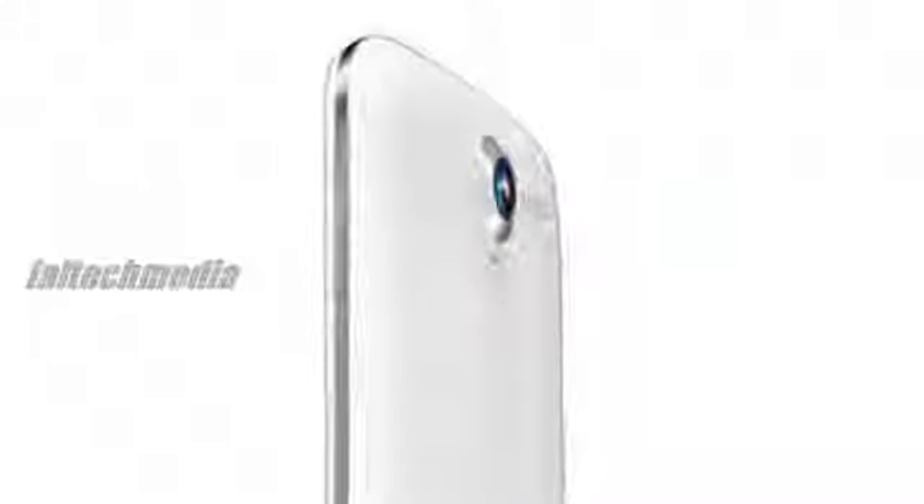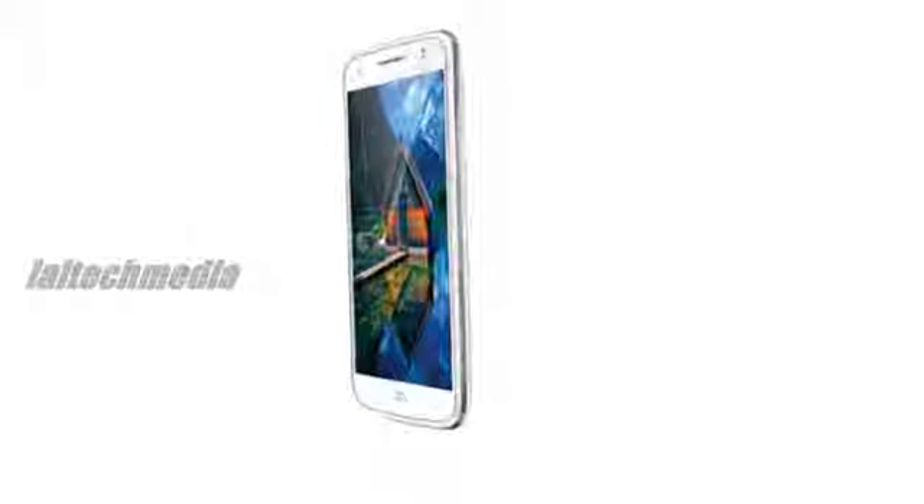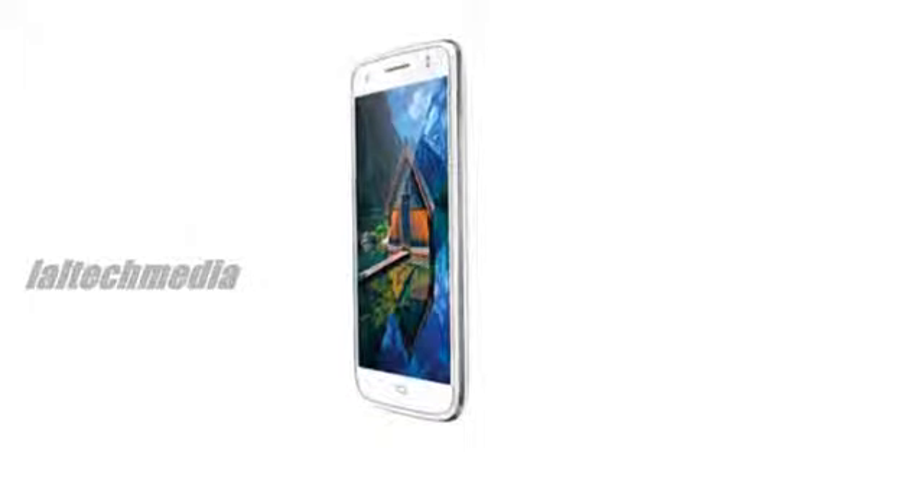2MP front-facing camera. 3.5mm audio jack, FM radio. 512MB RAM, 4GB of internal memory, expandable up to 32GB with microSD. 3G, Wi-Fi, Bluetooth with A2DP and GPS. 1900 mAh battery.